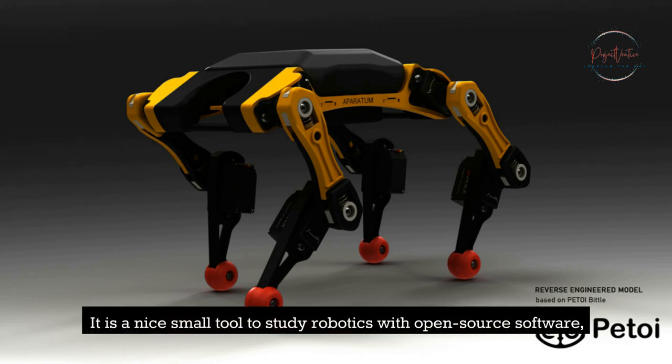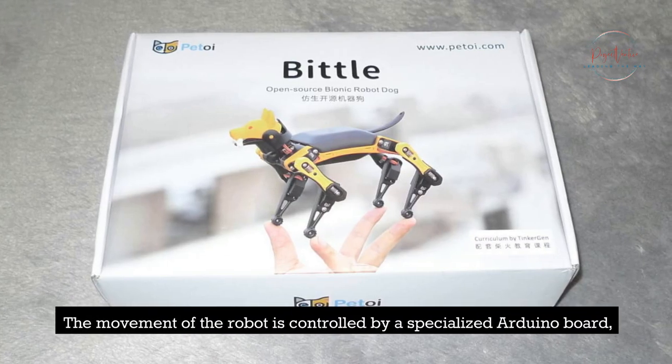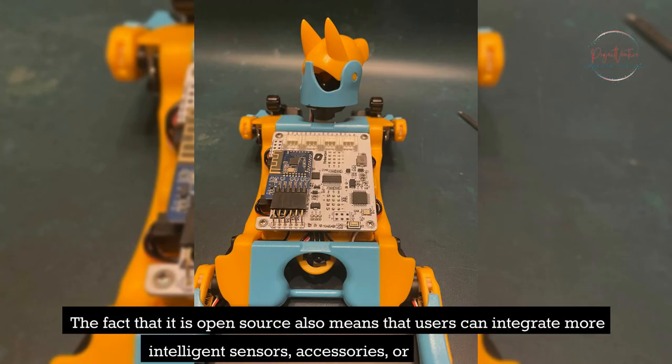It is a nice small tool to study robotics with open-source software, and it allows you to run example scripts before writing your own. The movement of the robot is controlled by a specialized Arduino board, and it is constructed using P-Toy's OpenCat, which is an open-source platform. The fact that it is open-source also means that users can integrate more intelligent sensors, accessories, or even AI chips.